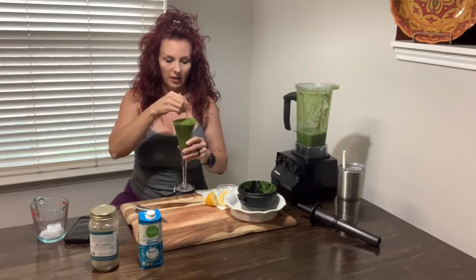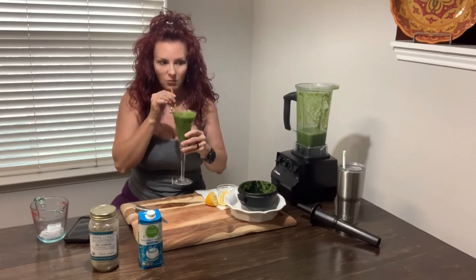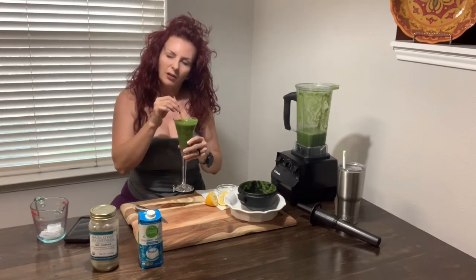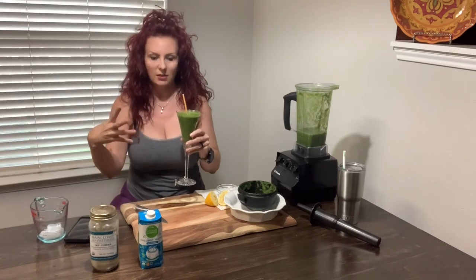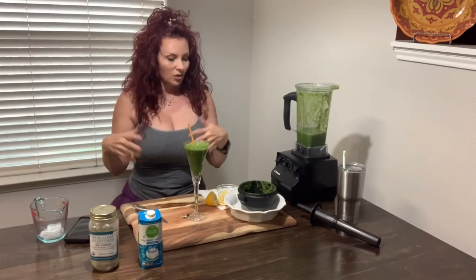The coconut water has electrolytes in it, which is why I mixed it in — it helps a lot with the potassium and all that. It's a good flavor. I do taste the seaweed a little bit when I really think about it, but I don't like that flavor so I try to mask it.